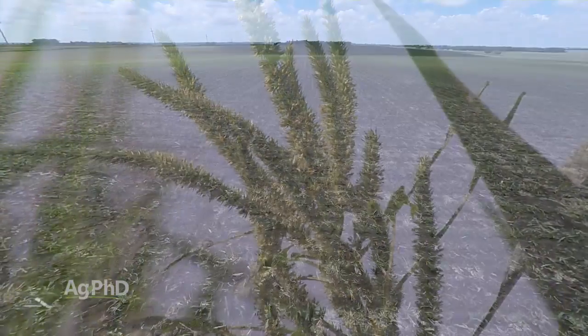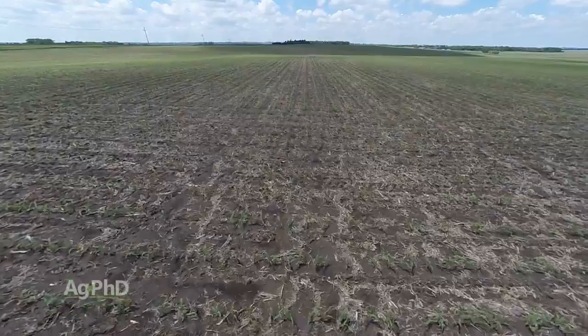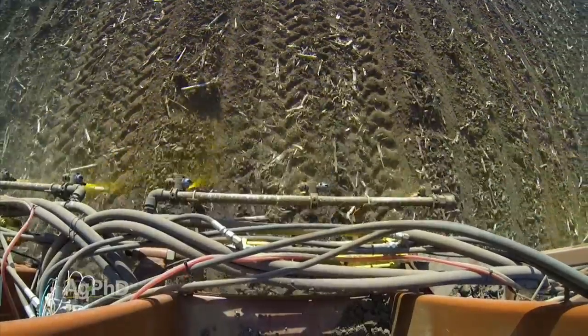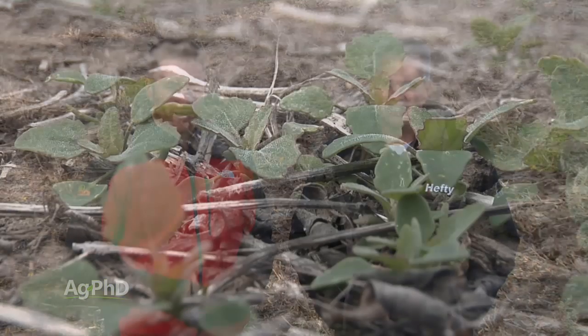That's why a lot of times you can keep a field completely weed-free for ten years, and then if you do something wrong — don't put a pre-emerge herbicide out or whatever — all of a sudden you see some weeds coming up again. They might not have a high germination percentage, but any germination is bad when we start talking about weed seeds.